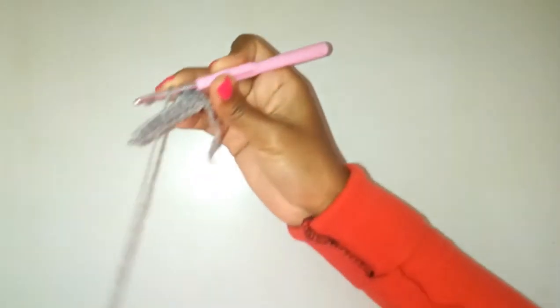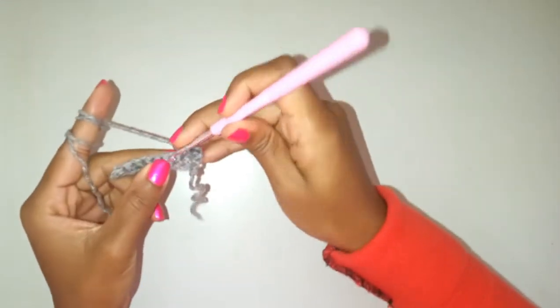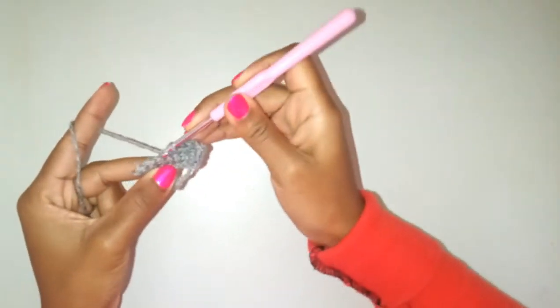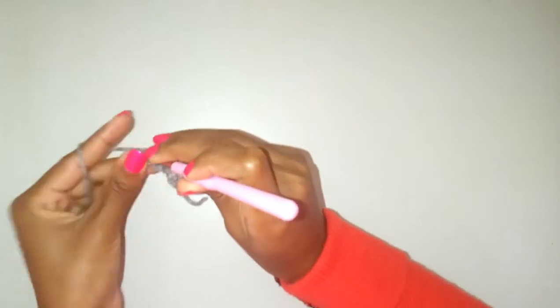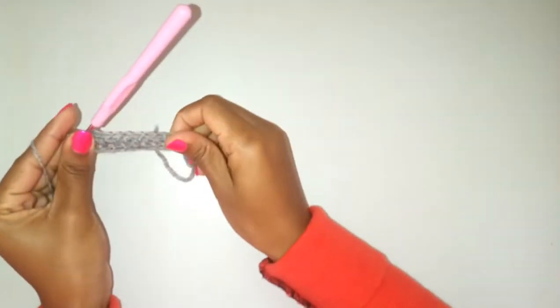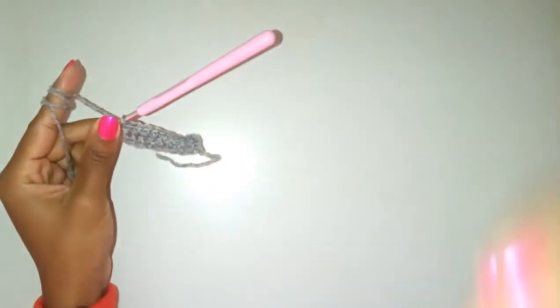Go through the stitch, yarn over and pull through. Every time you reach the end of the row, just chain one, turn your work, and continue with single crochet stitches until you get it right. That is how you do a single crochet — thank you very much for watching. Don't forget to subscribe if you're new to the channel, give the video a like, and share.